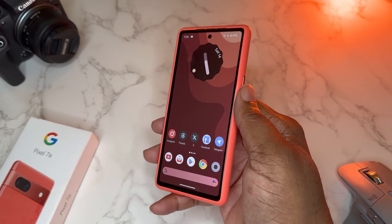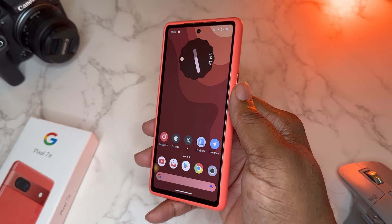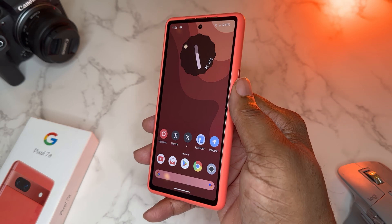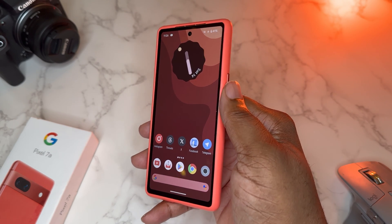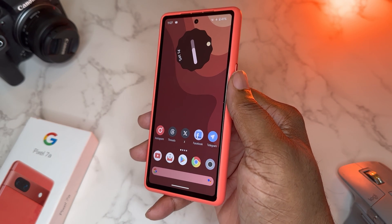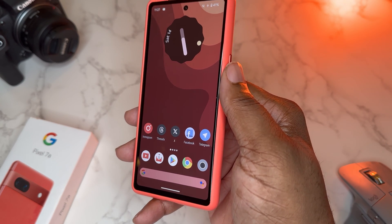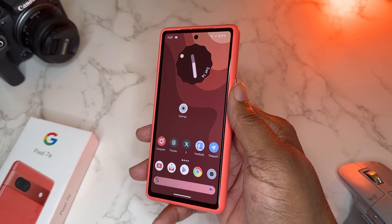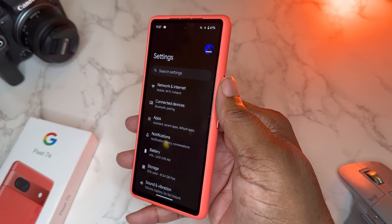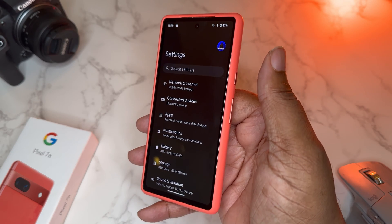If you've been following my series about the Pixel 7a and everything going on with Android 14, I want to take this video and go through some of the settings I like, some I don't, and some things I change to get the best performance out of my Pixel. Hopefully you guys can make your Pixel perform better after watching, or leave tips I didn't cover down in the comments.